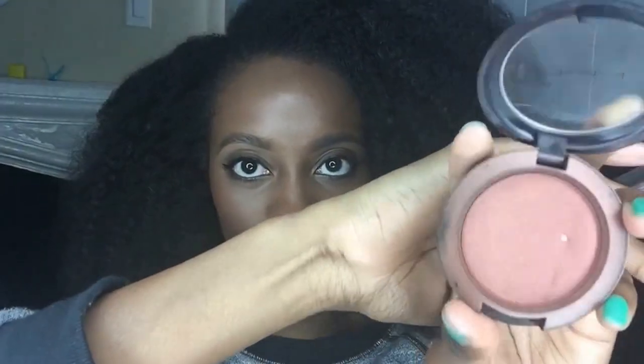Then I take my blush brush again, and my next blush is Sweet as Cocoa from MAC. It has a little glitter in it — if you don't know, I like glitter — and I just shimmer over my cheeks a little bit more. Then I take my highlighting brush and my ELF highlight, and I just highlight right above my blush.